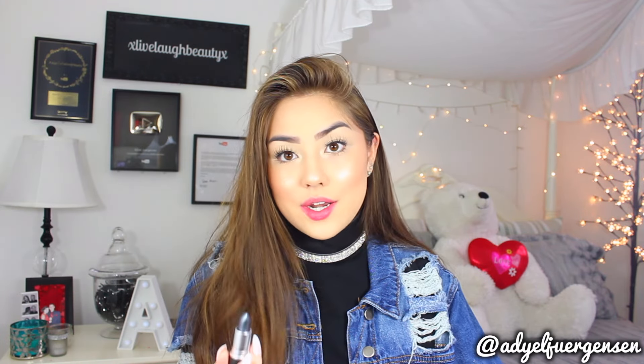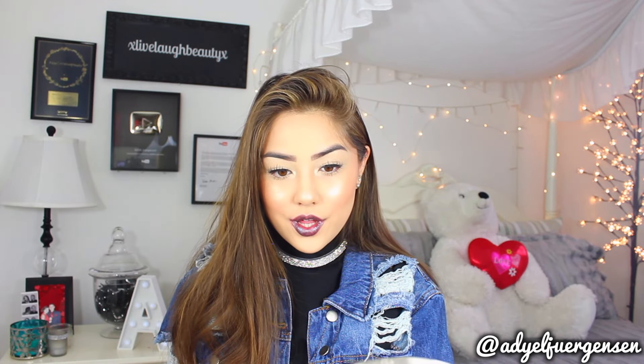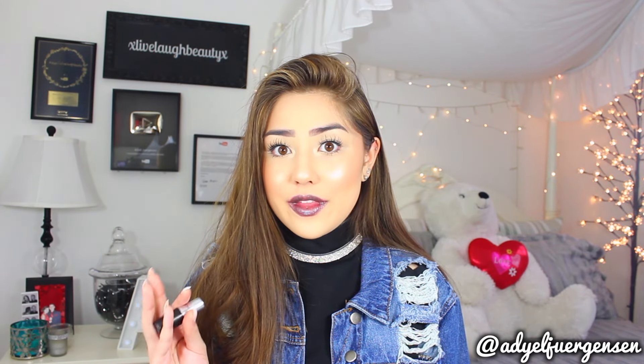Next I have Nightly Ritual, which is a blackened navy. Looks super cool. With the initial swipe, you can see it is a black sheer lipstick. It is super cool and in my opinion these are just more wearable metallic lipsticks in general because they aren't super opaque — they have that sheer iridescent vibe to them and I really like that about them.